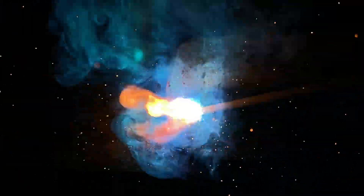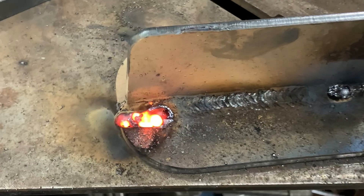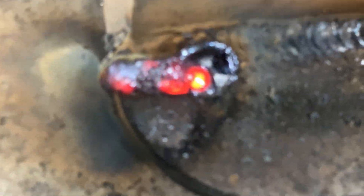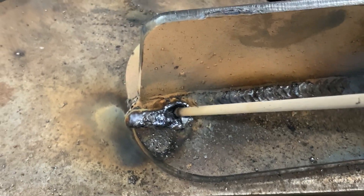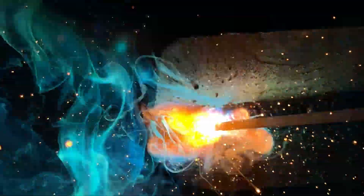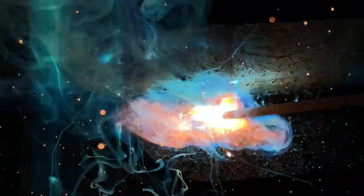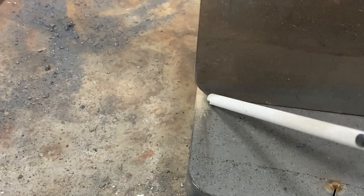Let's talk about arc strikes — what causes them and why they're bad. Most of the time it's stopping or starting a weld. In this case, the weld was stopped and dragged out on the end, which is the most common way to strike outside of the weld zone. To fix that, try to pull out exactly in line with your stick rod, not from the side.